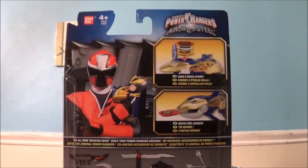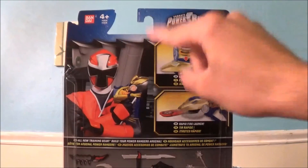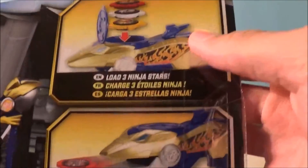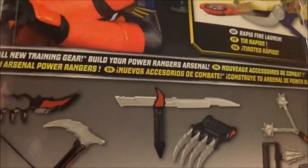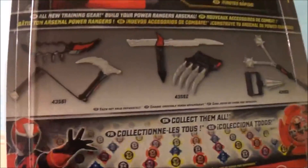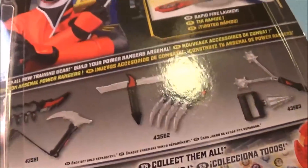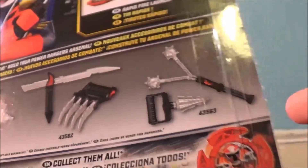On the back is a cool picture of the Red Ninja Steel Ranger holding the Japanese version of the Ninja Blaster — the frog gun. On top is the Bandai logo, ages 4 and up, and the Power Rangers Ninja Steel logo. On the right side it shows you how to play with it: you load three Ninja Power Stars by opening the top of the Ninja Blaster, inserting the Power Stars, and then you can rapid fire launch them. There's also more training gear shown in this wave — a new thing that Ninja Steel is trying out is releasing foam weapons.